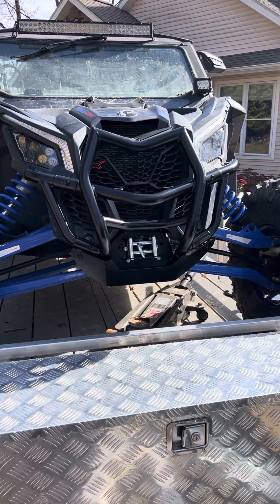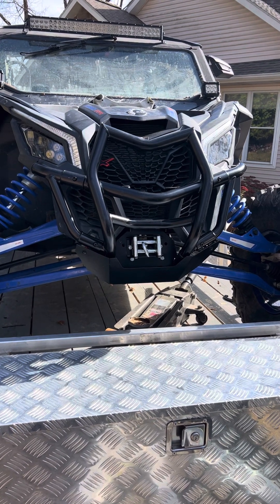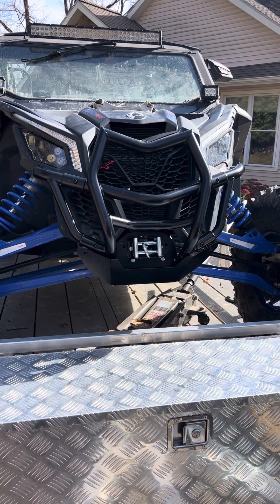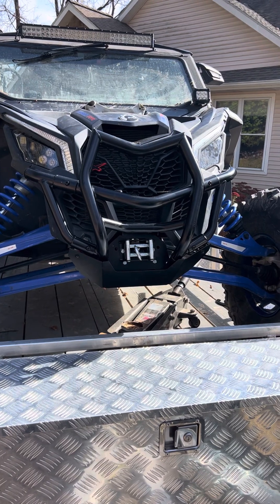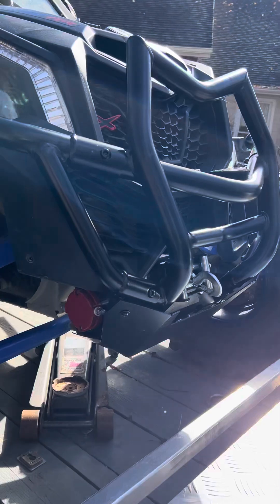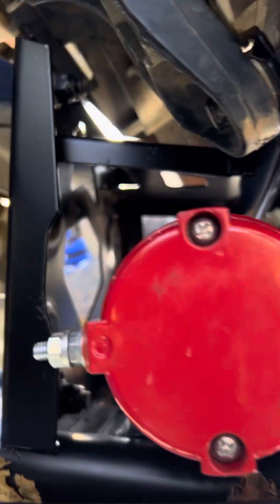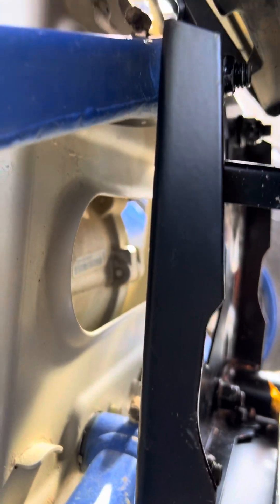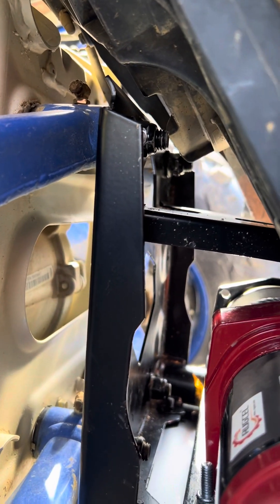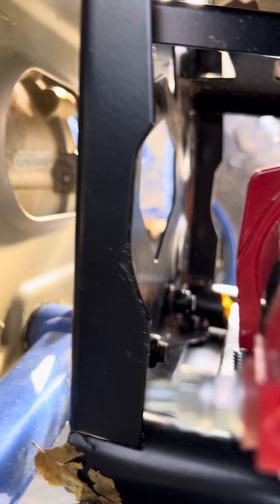Here we have the SAU-TV bumper guard for a Can-Am Maverick X3. Mine's a 2022 and it's just those four-point mounts, same as the one you took off — two bolts on top, two bolts on bottom.